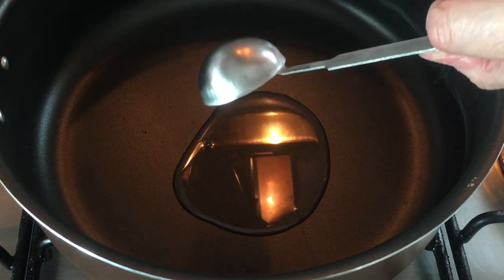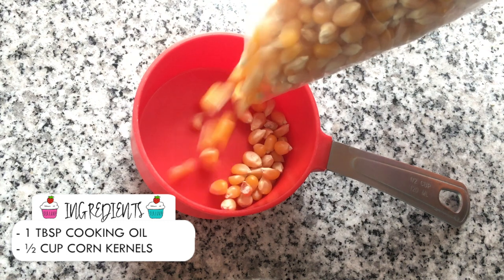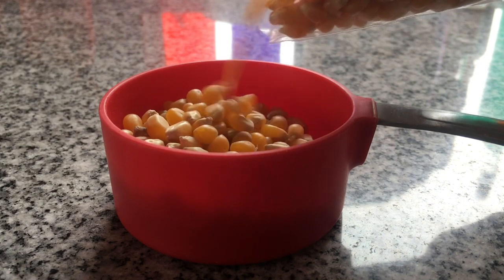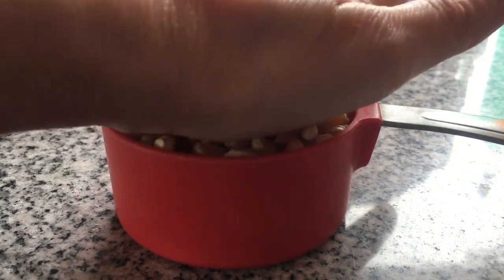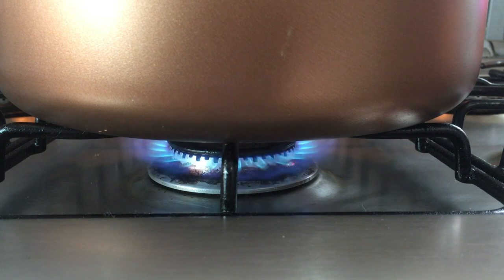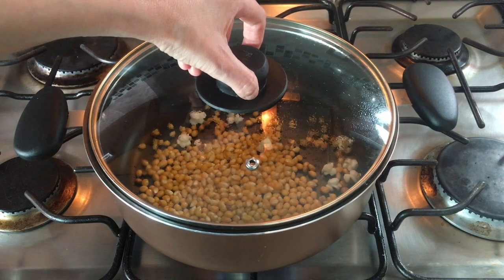I've never done popcorn with anything other than this oil. I'm going to be using a half a cup of corn kernels — mine are just the raw kind, I get them where they sell grains and granola ingredients. I'm just going to be adding my oil and my corn kernels to my pot, and it's only now that I turn on the stove on low heat.